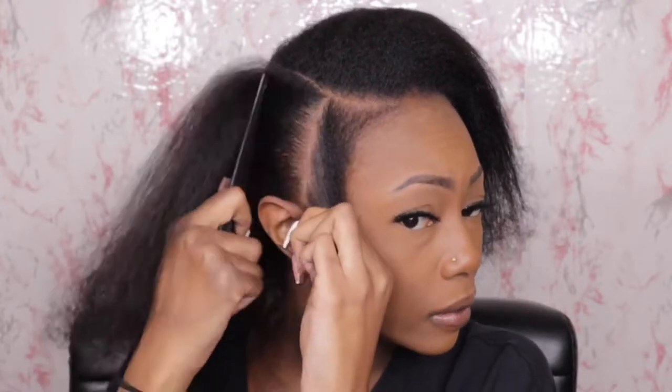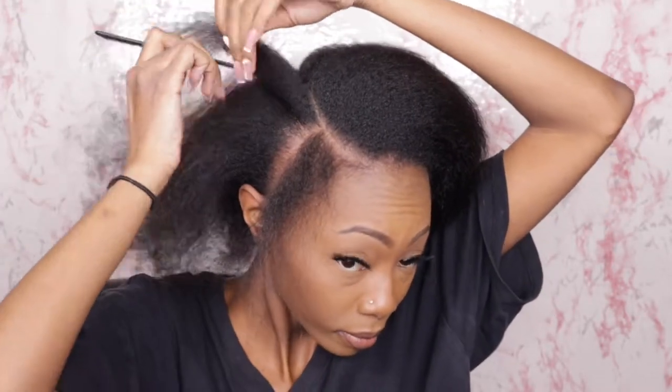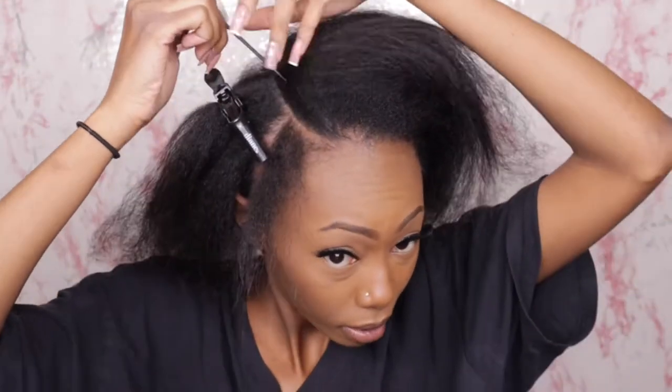Right now you see me getting my leave out together. I have washed and deep conditioned my hair — I'm completely 100% natural — and I've already applied heat protectant on my leave out. Please always use heat protectant. I'm making sure I know where my part is going to be and that I have enough hair taken out of the leave out area to cover the extensions.